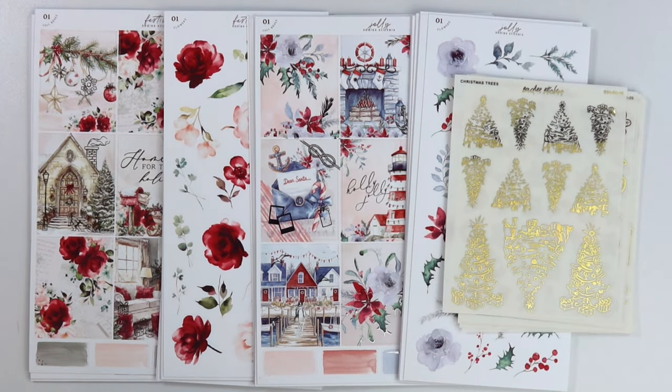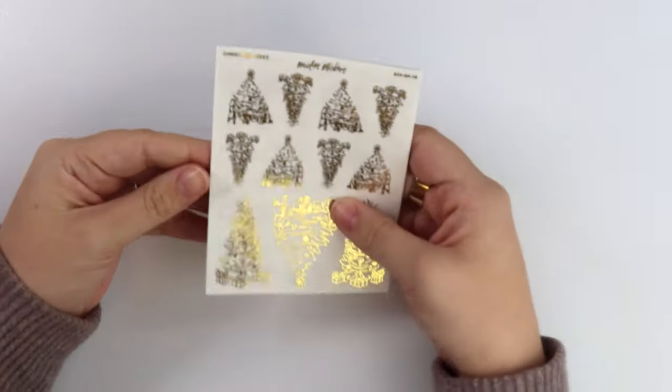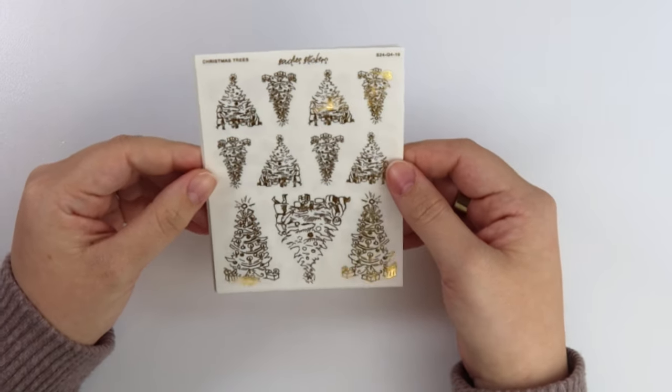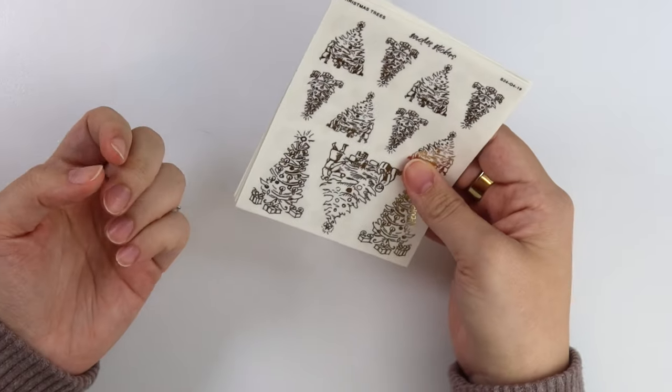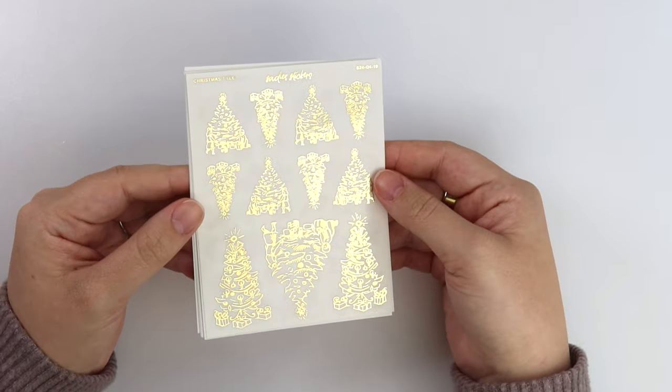We have two new kits and a foil collection. I'm going to start with the foil collection. It's pretty — I don't want to say generic, but it's just holiday themed, so it doesn't necessarily go with a specific kit this week. Let's just go ahead and show it first.